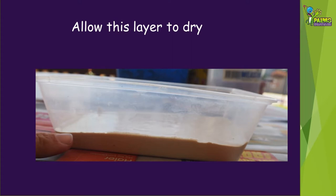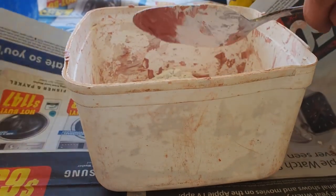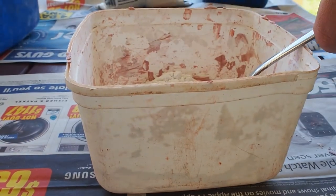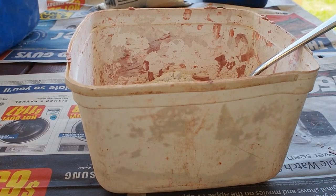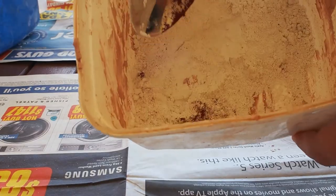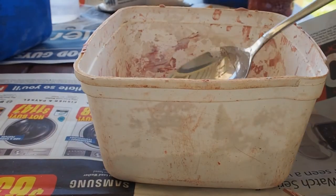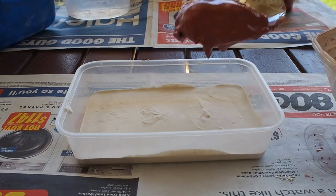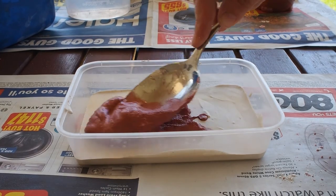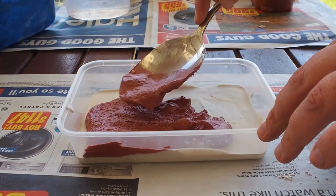Repeat the process using only about half as much plaster of Paris this time. Add a small sprinkle of the oxide colouring so that you have a reddish mixture. This will represent the outer weathered rock. Spread the mixture onto the white layer — this only needs to be a very thin layer. The thinner it is, the easier the next stage will be.